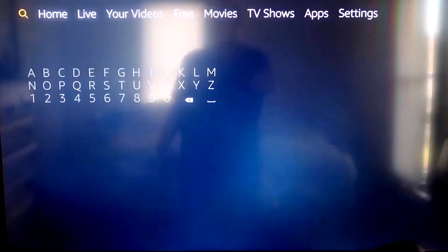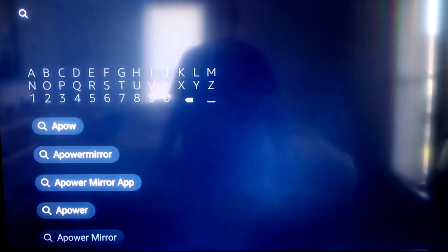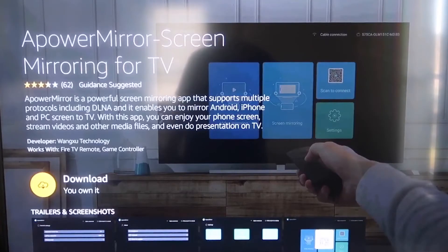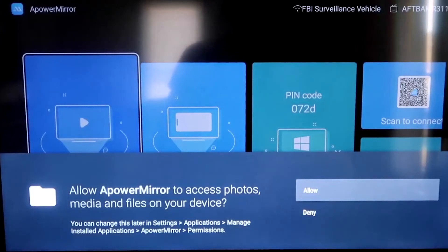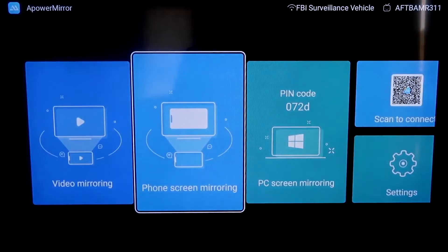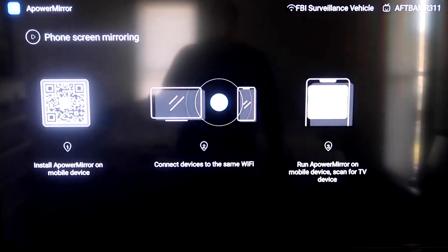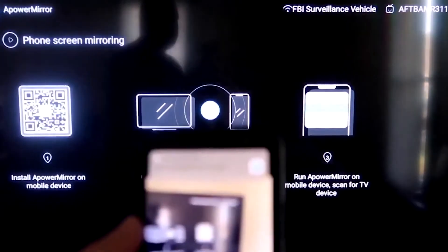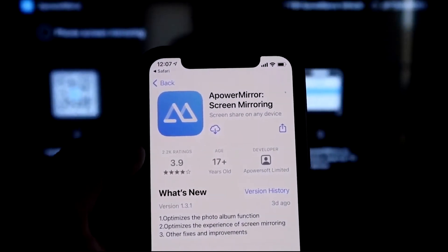Go to the magnifying glass on your Fire Stick and type in APowerMirror. The icon will come up — click OK on your remote to download it. Once installed, click Open. You'll need to allow APowerMirror access to your photos, media, and files — click Allow. Then go to the second tab that says Phone Screen Mirroring. It will show a QR code — open the camera app on your iPhone, scan the QR code, and it will take you to download the APowerMirror app on your phone.